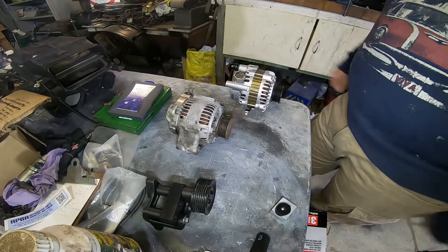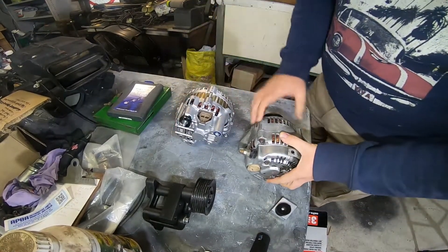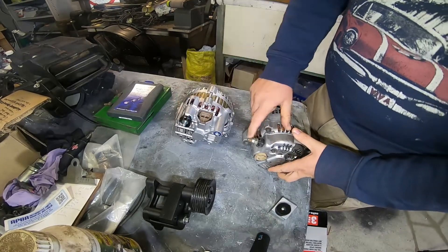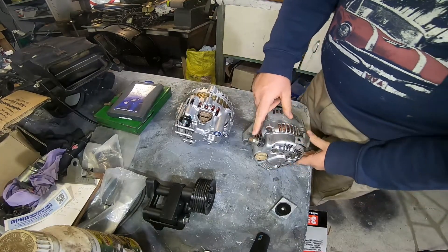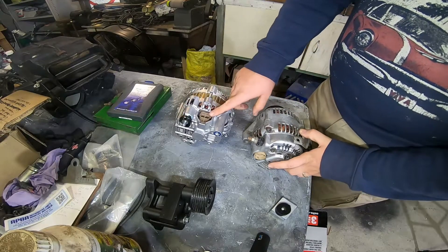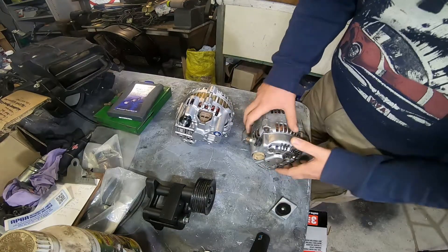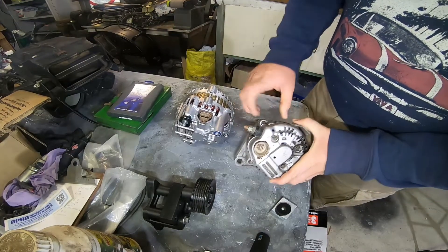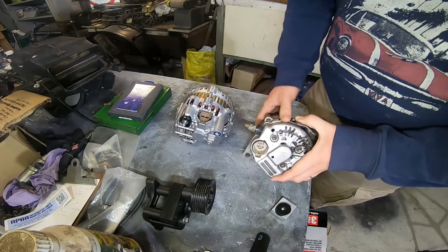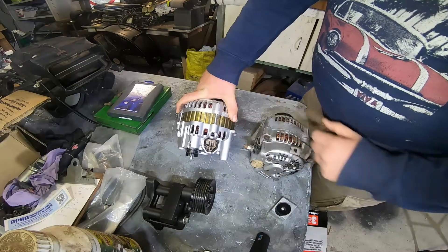So with some small modifications it should be a good thing. Between the two alternators there's not much modification required. You can see here the power posts are in pretty much the same place. The plugs for the exciter wire and the power are pretty close.